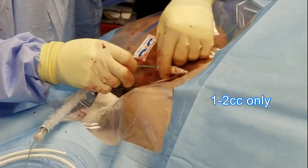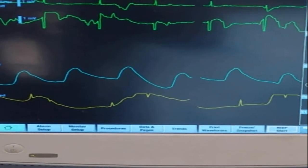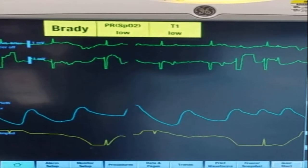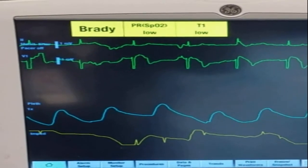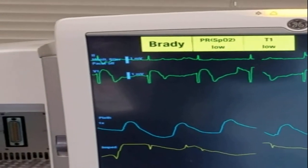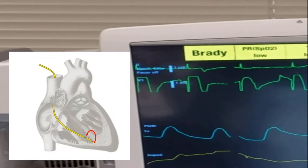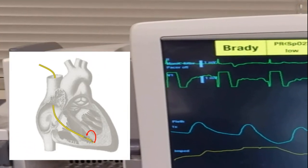Inflate the balloon and then advance the wire until you see what they call an injury pattern. This pattern is really just representative of the electricity from the ventricular wall going straight into the pacer wire and straight to the monitor — it's like a short circuit. There are plenty of other references on how to see it, though here is a pretty good look at it on our monitor. It indicates proper placement with the tip of the wire touching the wall of the ventricle. You might see some artifact before if you're scraping the wall of the atria, but this is what you're looking for.